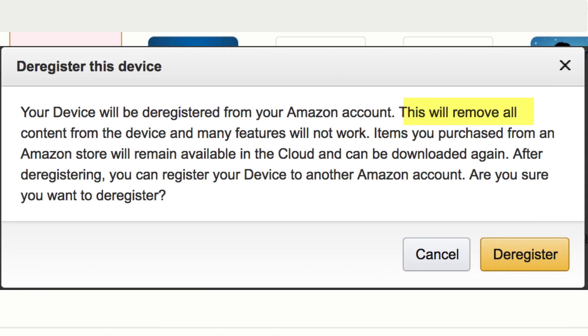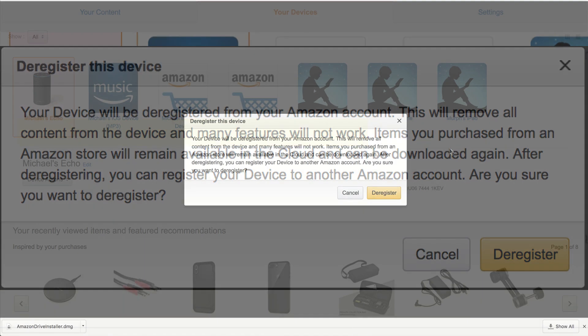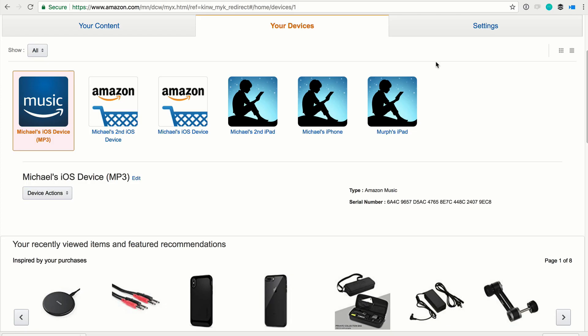As soon as you deregister that device it is going to be removed from this list. So if you're not sure whether it's registered or not, just go into 'Manage Your Content and Devices' and look for the device. If it is not listed, then you deregistered it successfully.